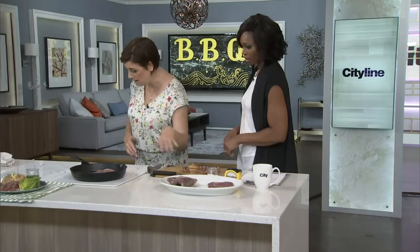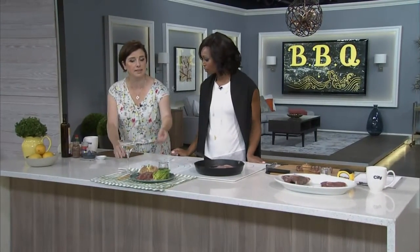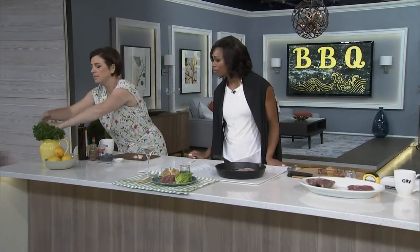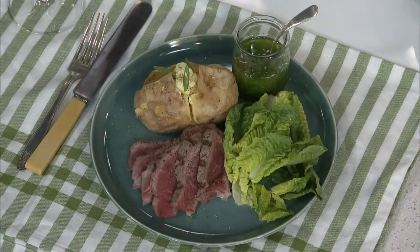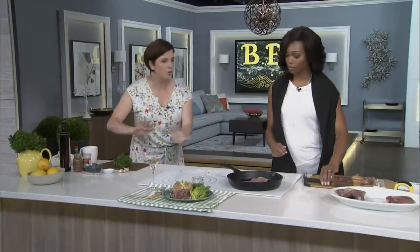We're going to make a simple little sauce — a salsa verde — because you didn't make a marinade and maybe you want to spice it up a little bit. Take a handful of parsley, and you can do this in the blender for a finer consistency or chop it by hand for chunky. Add garlic, capers, anchovy, lemon juice, olive oil, and a little Tabasco if you want.